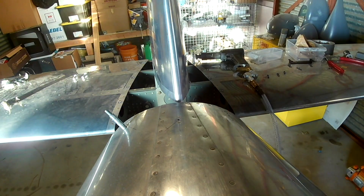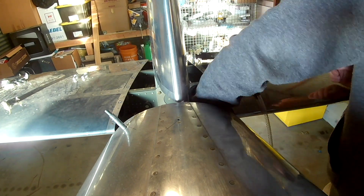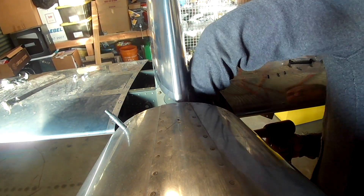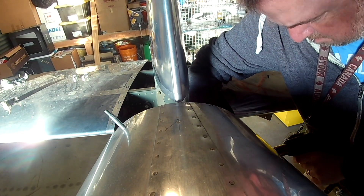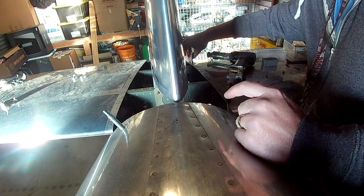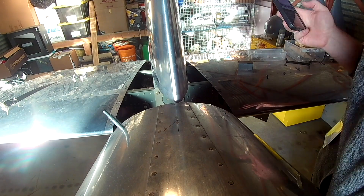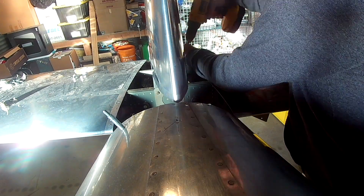Notice the vertical stabilizer as it is set up — it doesn't exactly point in the middle, it's a little bit off to the left. That's the permanent rudder that Van's builds in. You'll notice when you try to attach it, the hole for the bolt at the front of the vertical stabilizer doesn't line up and you have to push it over a little. That's how it's supposed to be. The empennage fairing I'm working on here was also made with that twist in mind.